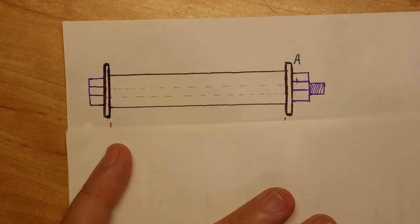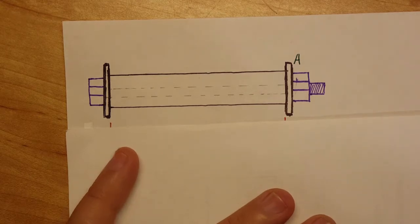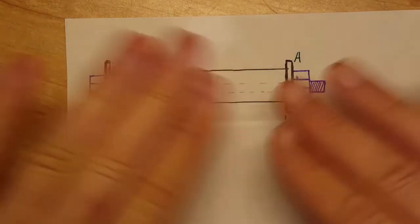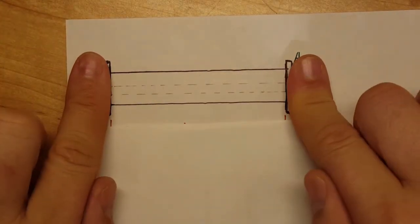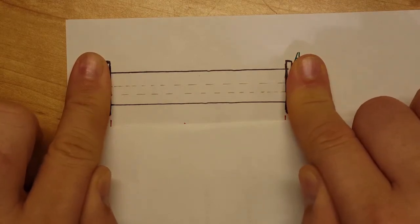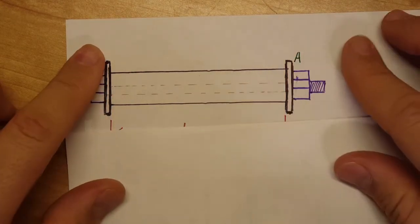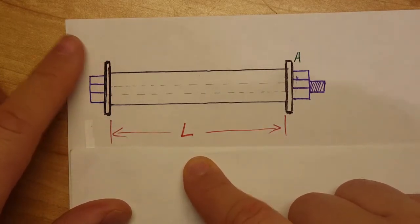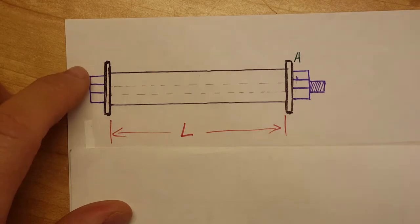The main thing to observe before starting this problem is that the length of the sleeve and the length of the bolt between the nut and head are the same. So we can call it L. This will be very important.